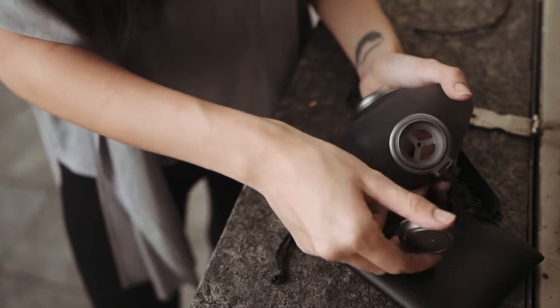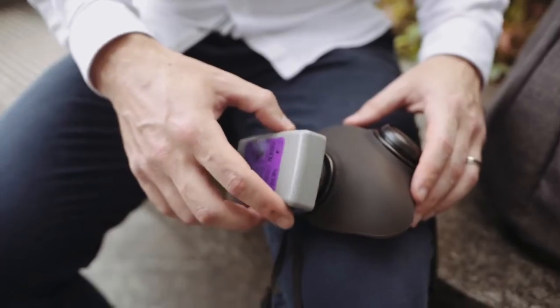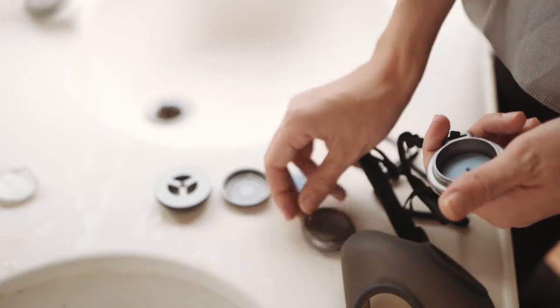The filter of PureMe is modular. This means you can swap out for a new filter or upgrade to a P100 filter cartridge in just seconds. Alternatively, you can strip it down just as easily for a complete clean.